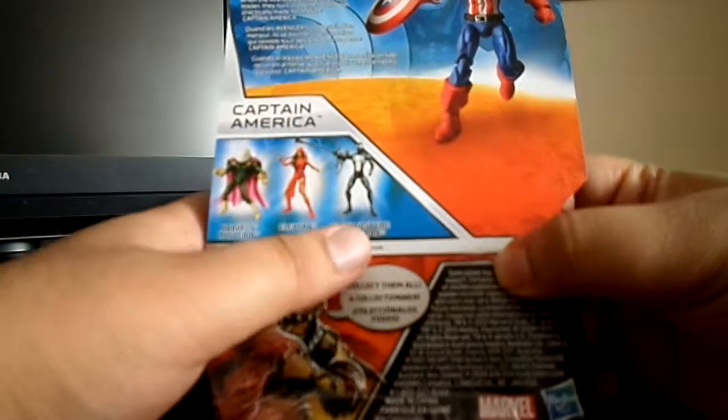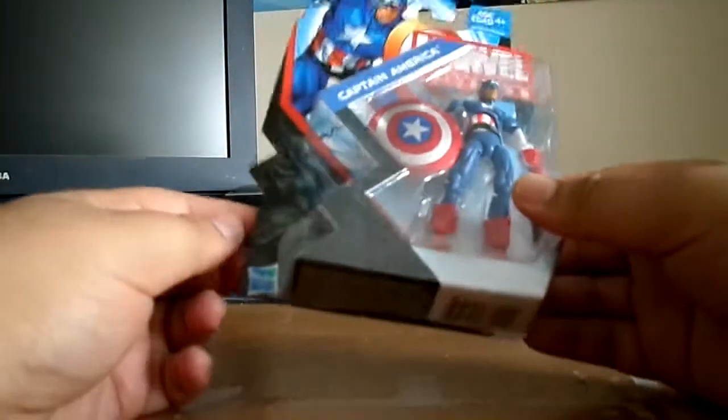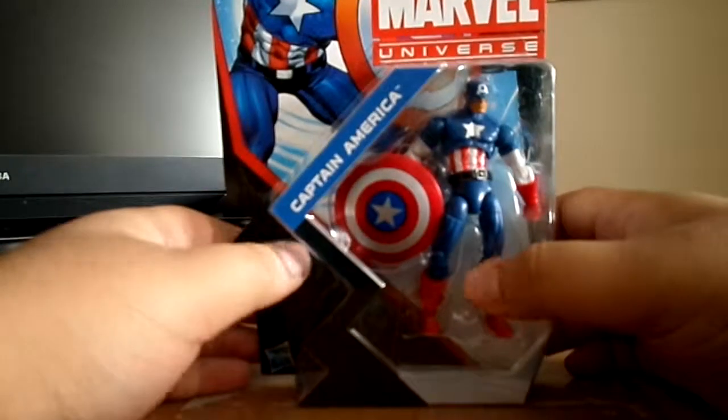The other figures already out in this wave include Mysterio, Elektra, Black Costume Spider-Man. Hasbro are going to keep making Marvel Universe figures, so anyway guys, let's take a little break and we'll see what we get.